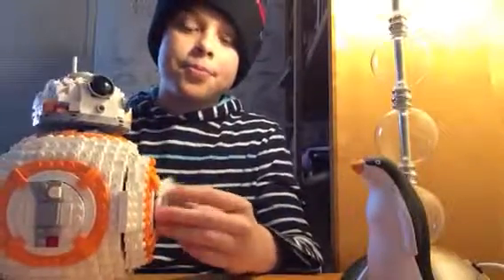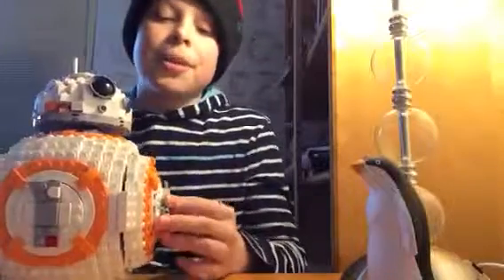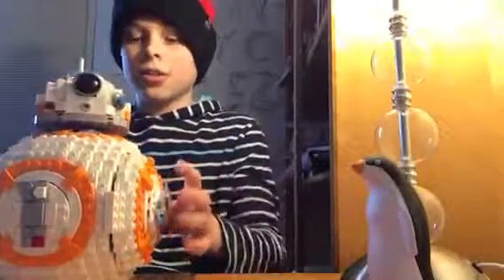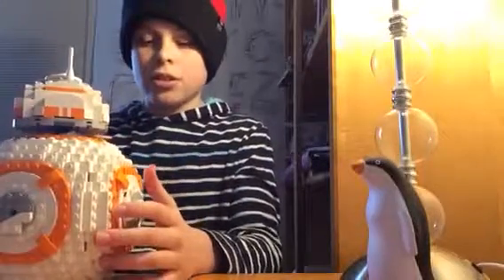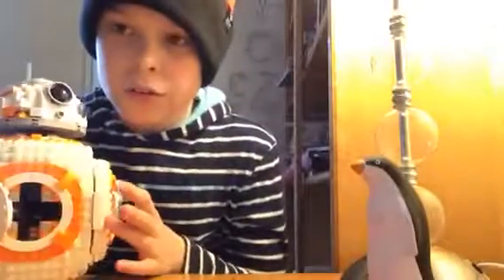If I can actually put that back on — there we go. It's also got another feature. If I turn this around, well first, this opens up and you can store stuff in there.